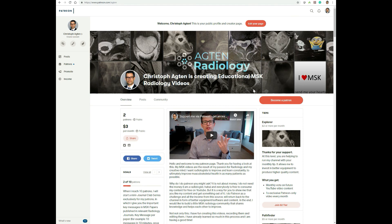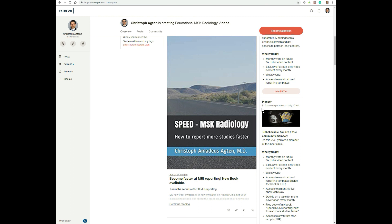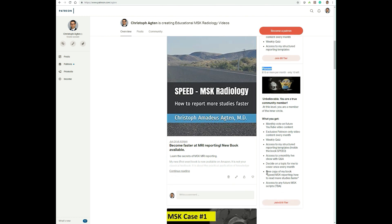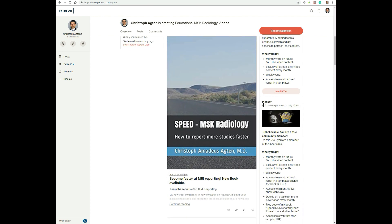Before you go on Amazon and buy my book, you should consider checking out my Patreon page, because if you become a Pioneer, which is $15 per month, then you'll get a free copy of the book. So you would basically save $4 and I will ship the book right to you. You could cancel after one month and then you don't have to pay any more money, saving a little bit on the book.